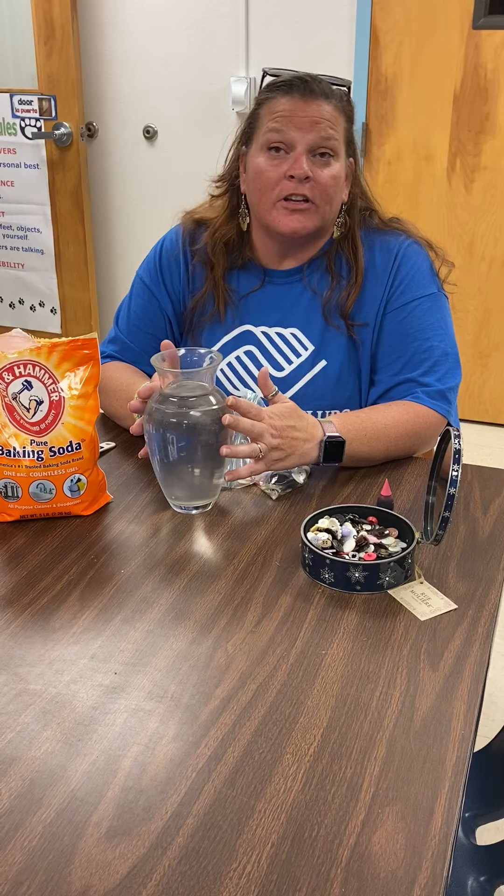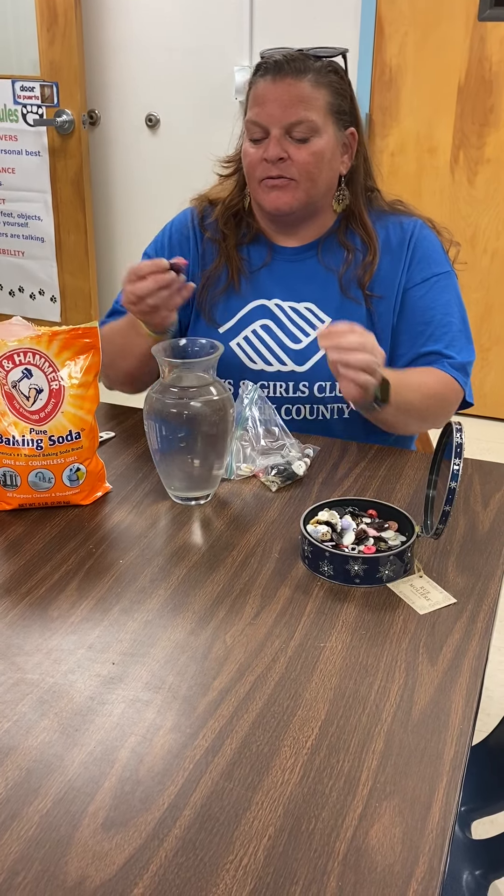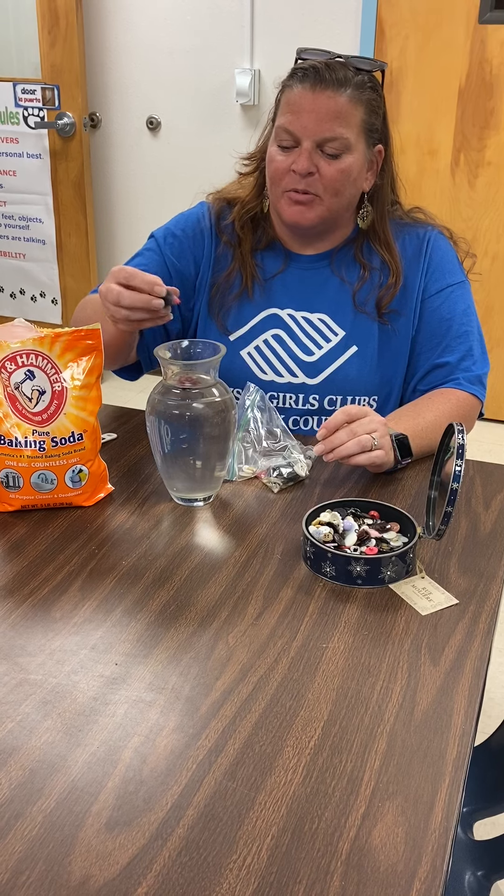What you're gonna do is start with a vase or a large jar and you're gonna fill it up with water. Then you're going to add some food coloring — just a couple drops will do.